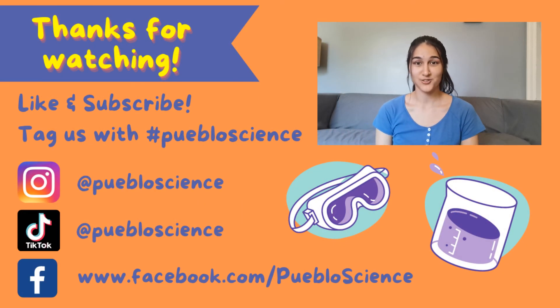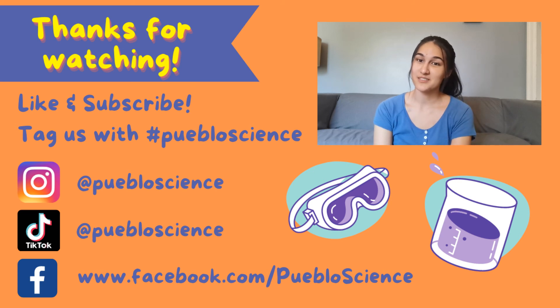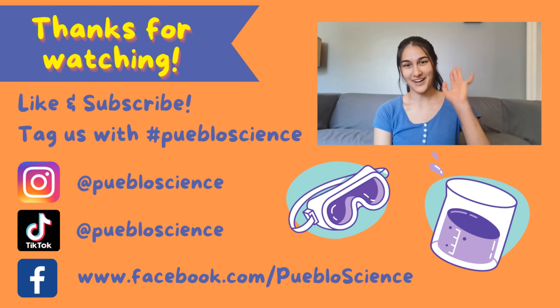Thank you for watching! Make sure to try out this experiment for yourself, and don't forget to like and subscribe and leave a comment below. For more cool at-home experiments like this one, check out Pablo Science on YouTube, TikTok, Facebook, and Instagram. Bye!